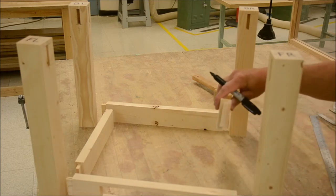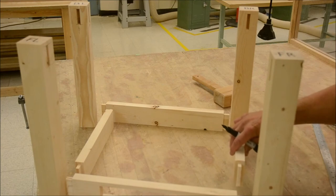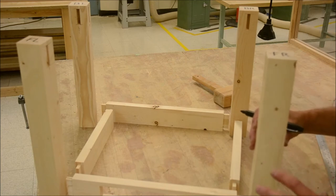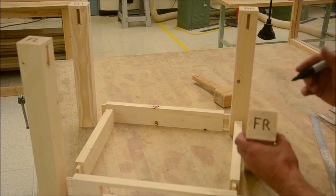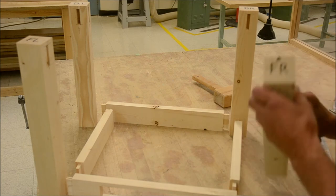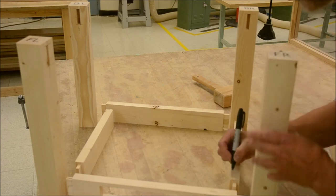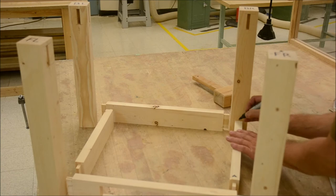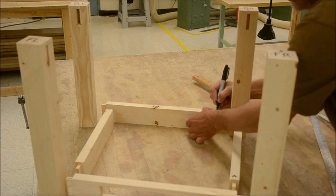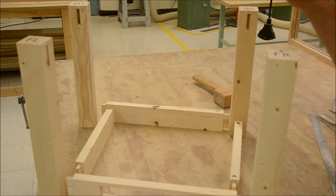Once all your tenons are cut, we need to coordinate things so it always goes together the same way. With everything in place, identify each joint — let's mark this one A. That's the A mortise and this will be the A tenon. Then B, B, C, C, D, E, F, G, H. Get that coordinated and then we'll move along.